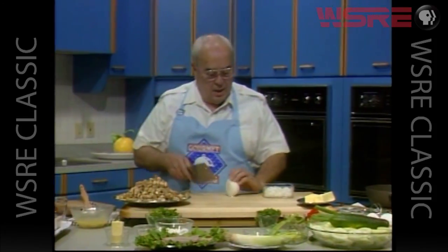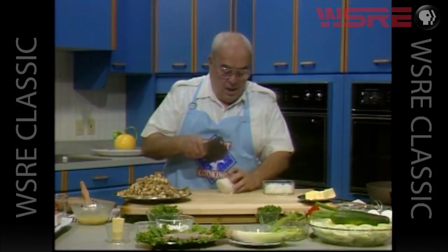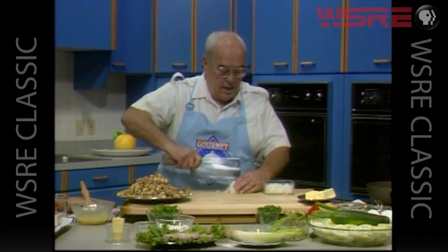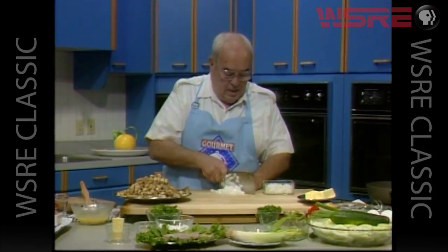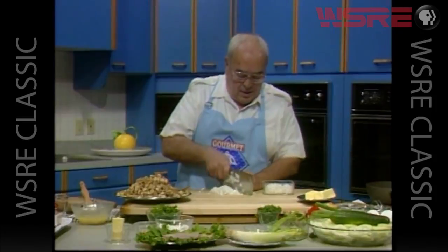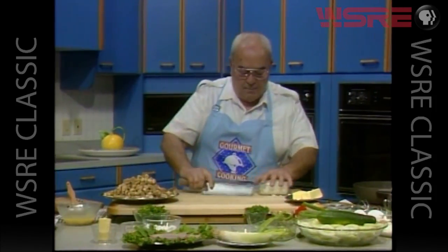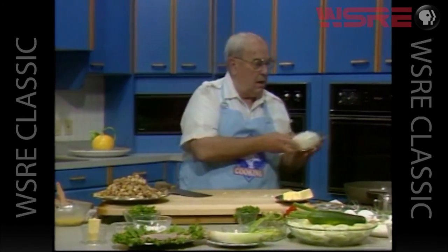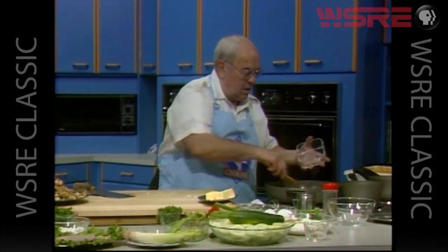Putting our chicken aside, let's go to the vegetables we'll need. First of all we have our onion — we need one nice medium to large onion. A lot depends on your own taste. We want to chop that into pieces, and that can go immediately into our oil and butter. We'll start that cooking.